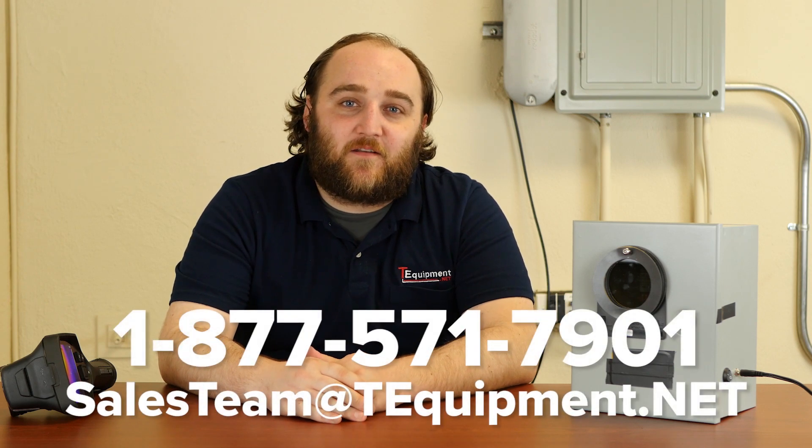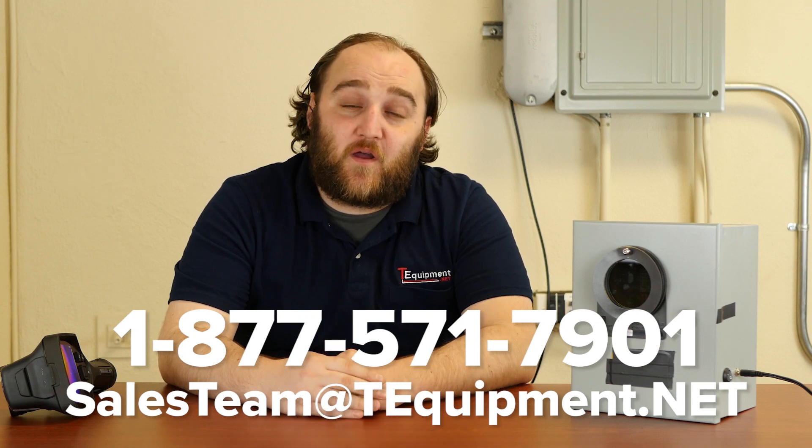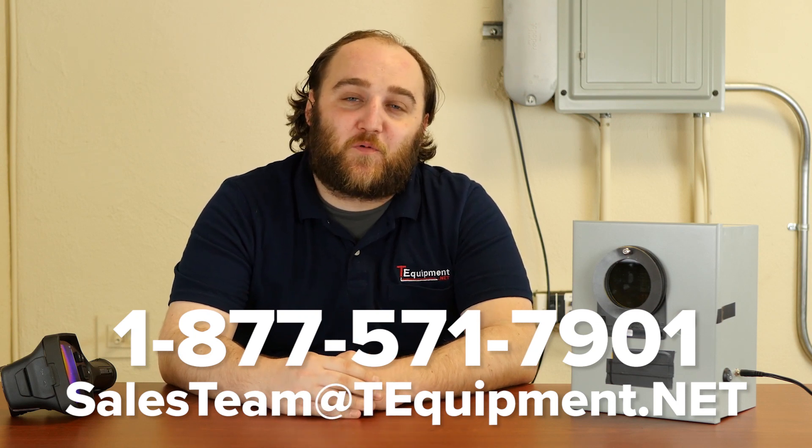So the most important thing: consider your application, then consider your budget, and then you can pick the right array of lenses to go with your new thermal camera. Thanks so much for watching. I'm Devin, thermographer here at TD Equipment. Please give us a call if you have any questions — we'd be happy to help you pick the best product for your needs.